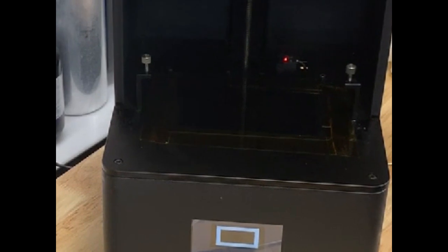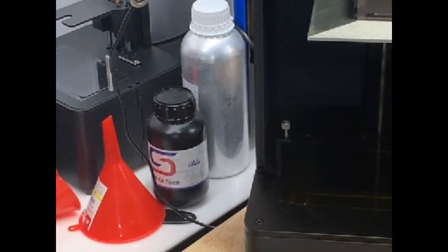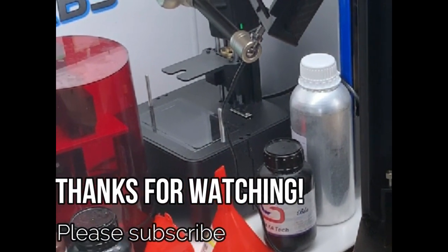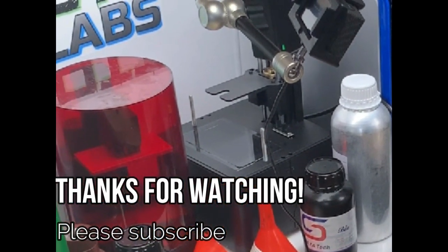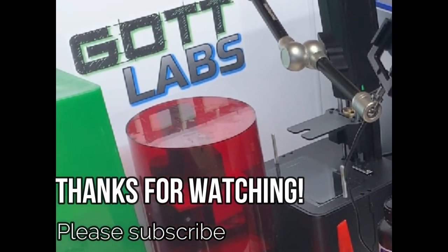If you would like to see more of these videos, make sure you subscribe to this channel. I'll be doing this on other machines and other maintenance procedures, upgrades, repairs, all that fun stuff. Whenever I have a project that I'm going to be working on, I will go ahead and do a video like this and post it on here, so make sure you hit that subscribe button. Thanks for watching.